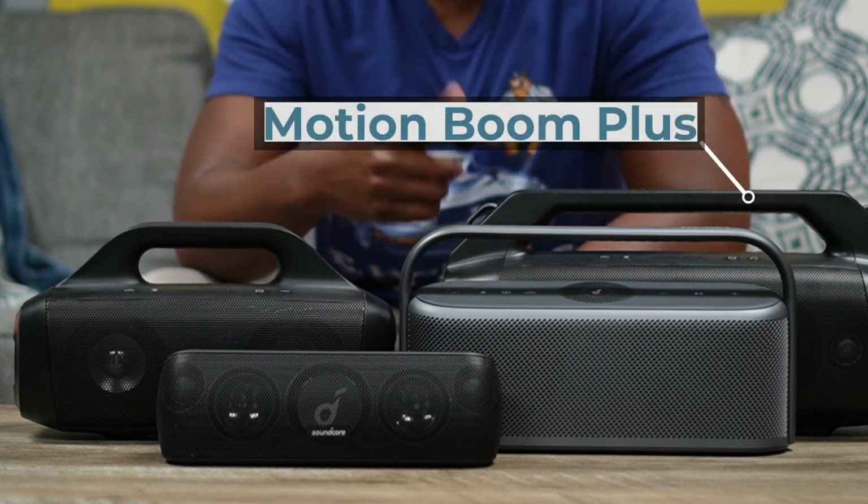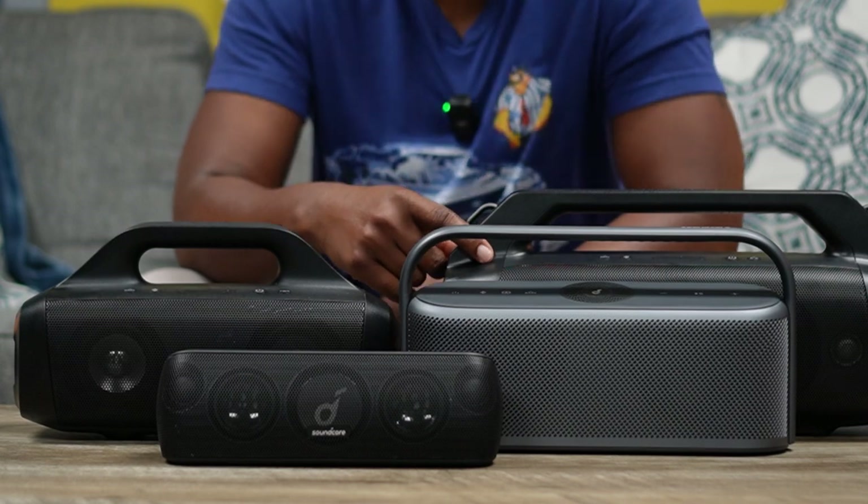Then you got the Motion Boom Plus, which is the big dog. I was thinking about what to cover regarding the Motion series family, because there are a lot of similarities between these speakers — simply because it's Soundcore, and Soundcore is known for giving you the most bang for your buck when it comes to audio. I did find some similarities. Let me check my notes here because my memory isn't that great.